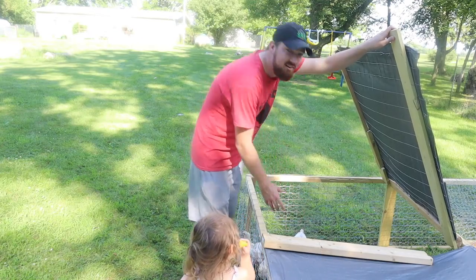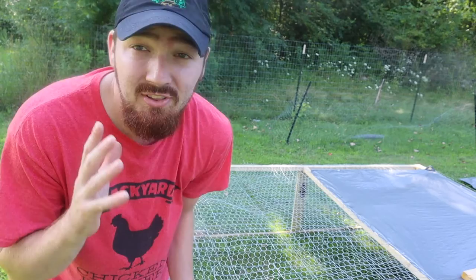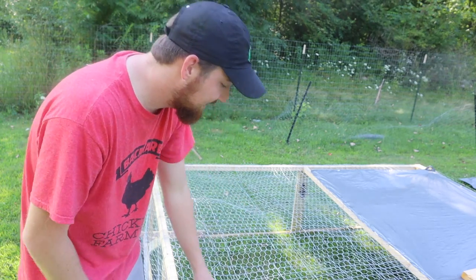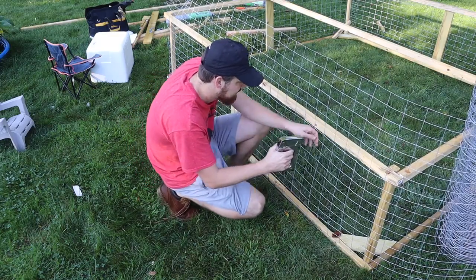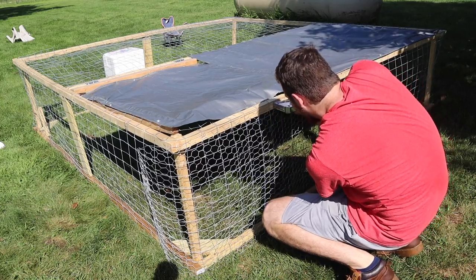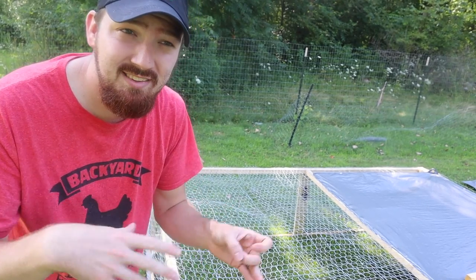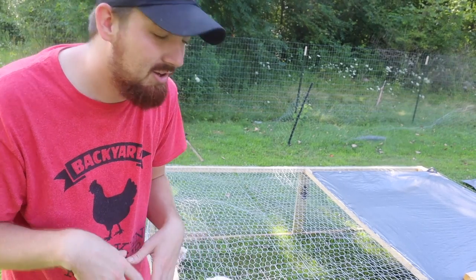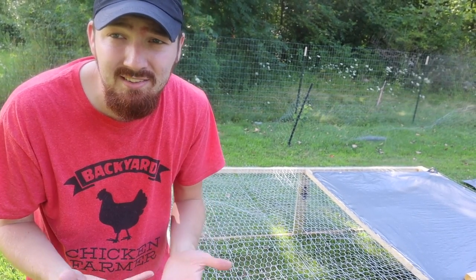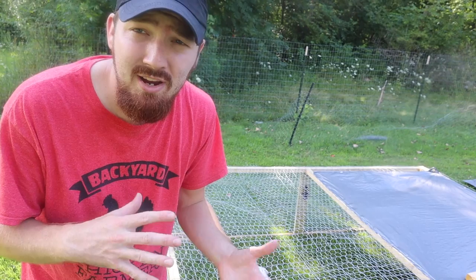I can lift it up, reach in, get their food, get their water, grab a chicken if I need to — simple, nothing crazy. I put two different types of wiring across it: welded wire for a firmer, stronger base, and then chicken wire across it so small animals can't squeeze through. With both wirings the holes are even smaller, and the welded wire gives the chicken wire enough strength that no animal can break through. Chicken wire alone won't stop a predator like a raccoon from ripping it open.